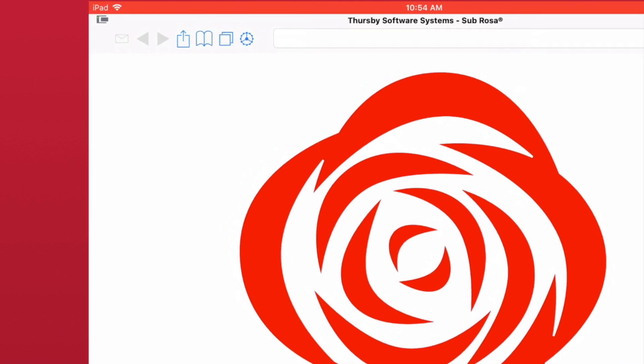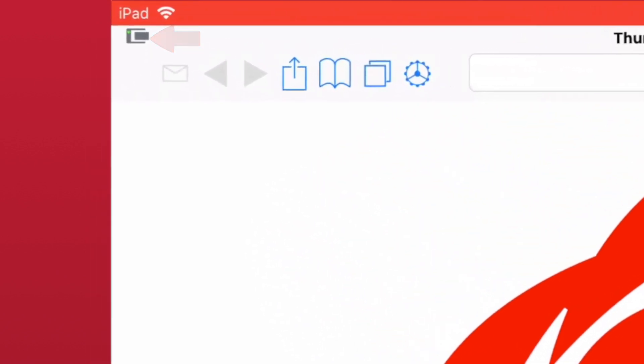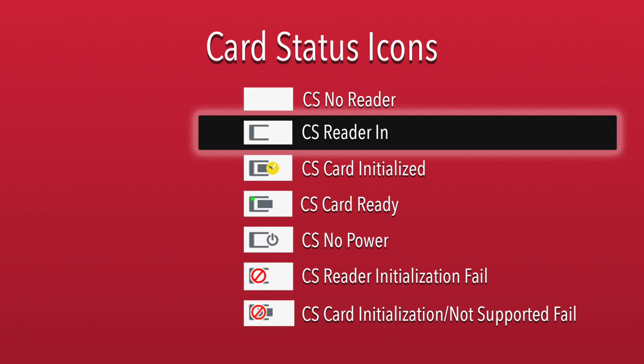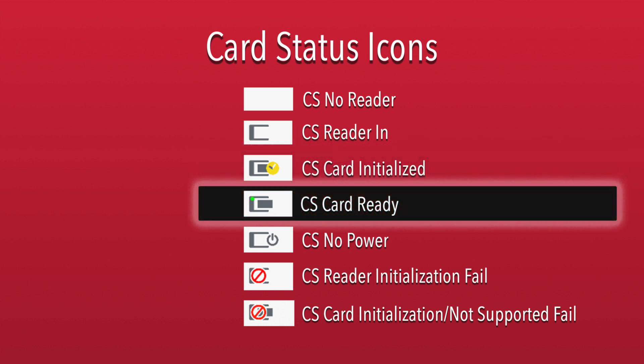This icon can always be found in the top left of the Sabrosa app. No icon indicates that a reader is not connected or couldn't be found. When just this C is present, it means the card reader is ready, but no card has been inserted. When you insert the card, you will notice the icon switch through a couple of different status updates. Once the yellow checkmark appears, it means the card reader is ready and the card has finished initializing. A green dot in the top corner then tells you that the card reader is ready and the card is ready to use.